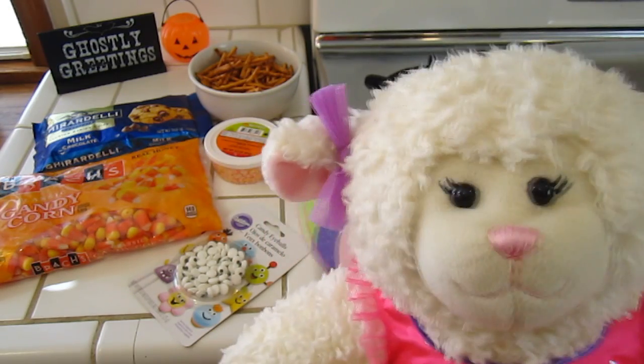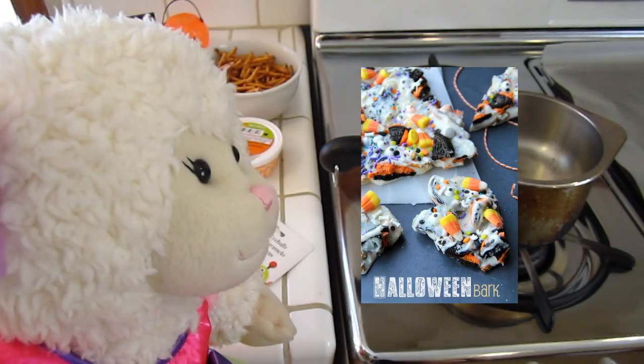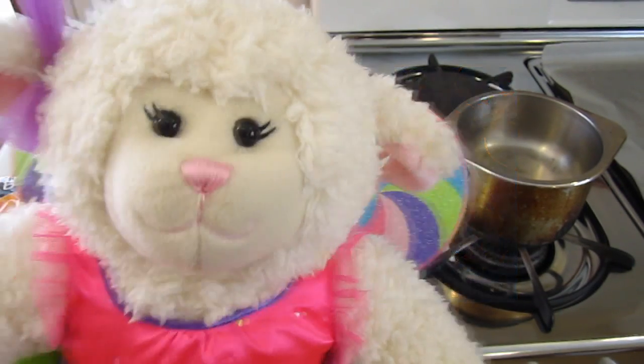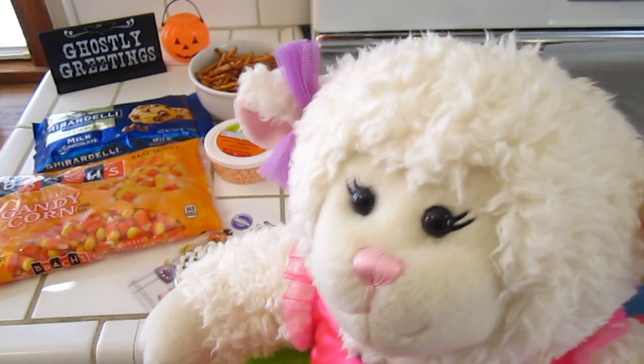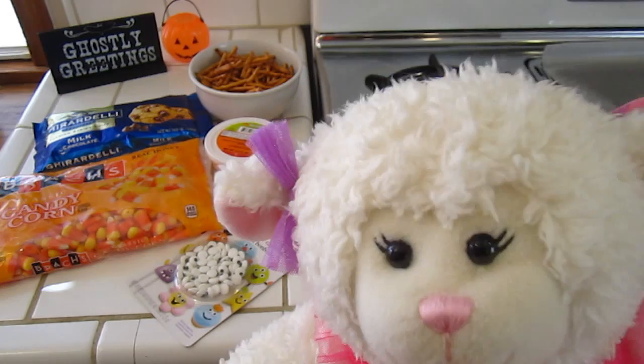We're going to show you how to make it and I'm going to insert a picture here. See that picture? That shows you what it's going to look like in the end. However, we are changing a few different things to our personal tastes, and you can do the same for your recipes.